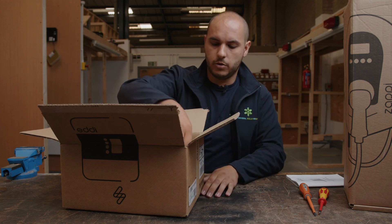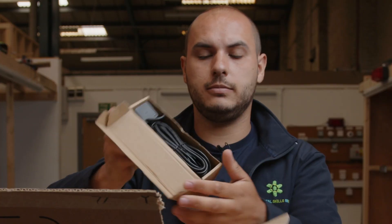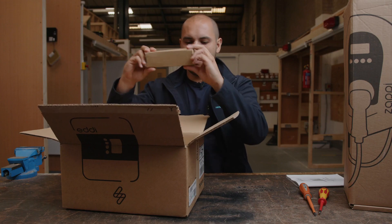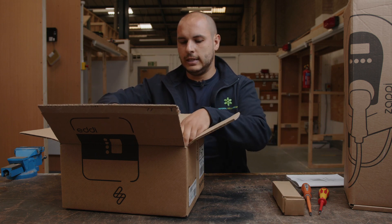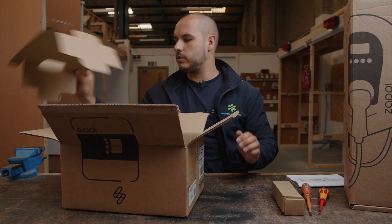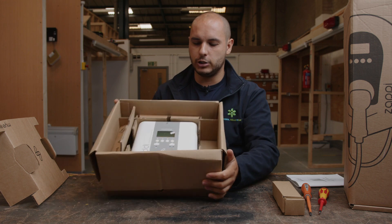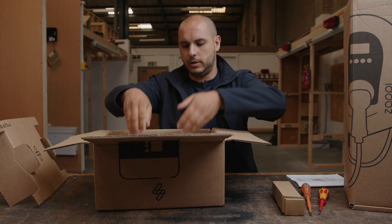We've got the installation book there. We've also got a CT clamp, which is good — that ties in with what we've just been discussing with the Harvey. We've got a CT clamp for the Harvey, so we're up to two clamps so far. Inside as well — the packaging, I hadn't really thought about this — put that in there. As you can see, we have the Eddie. Let's get it out properly and have a closer look.